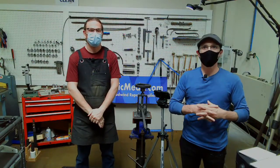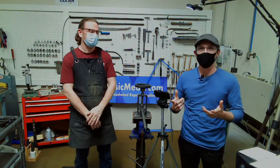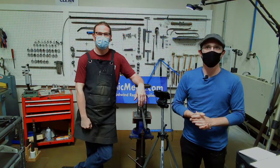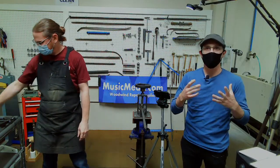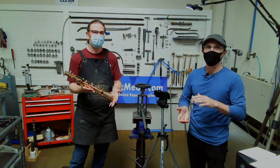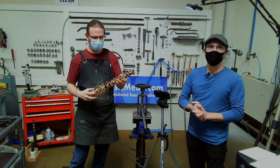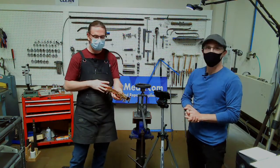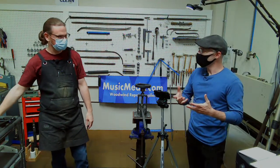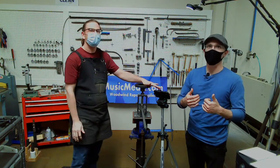Welcome, everyone. This is our Wednesday Wisdom, where we share tips, tricks, and information on band instrument repair. Today, we're going to be going over part four of our five-part series on saxophone dent repair, and we're going to be concentrating on the saxophone body itself. We'll show two different techniques: one where you disassemble the instrument and one where you do not.